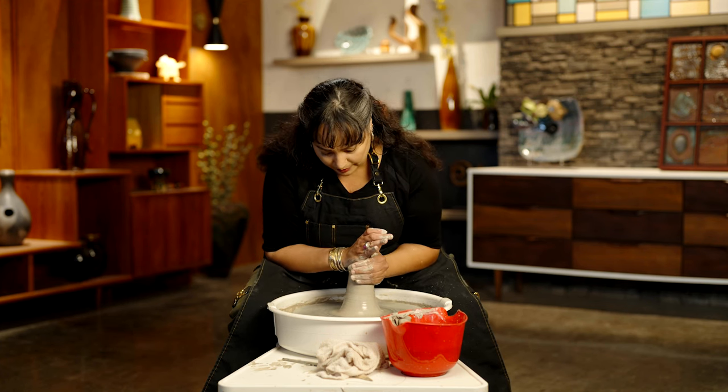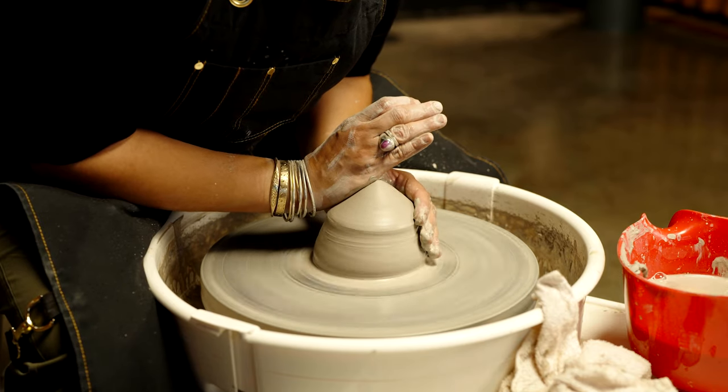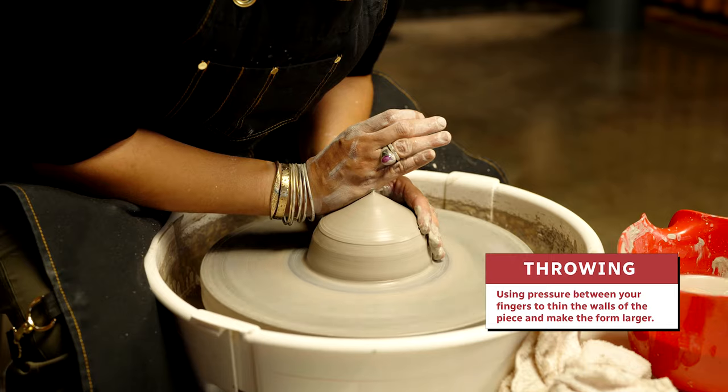Coning up and down a few times will really make your life much easier and your throwing experience more successful.